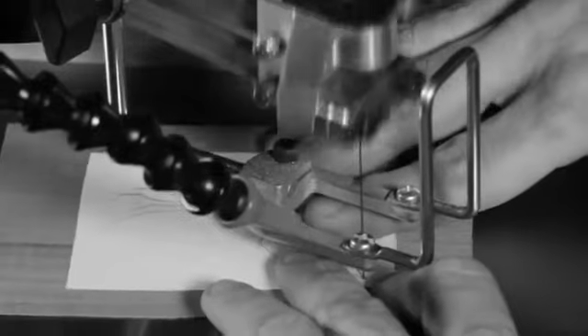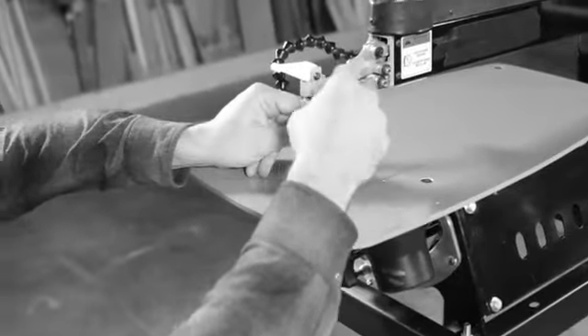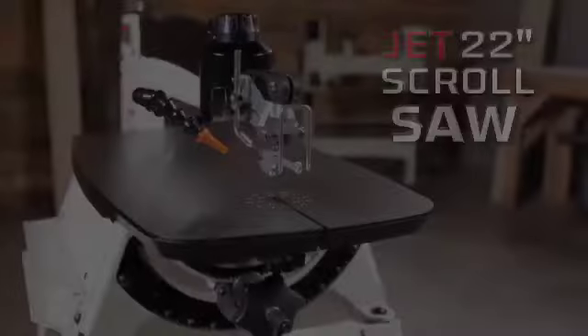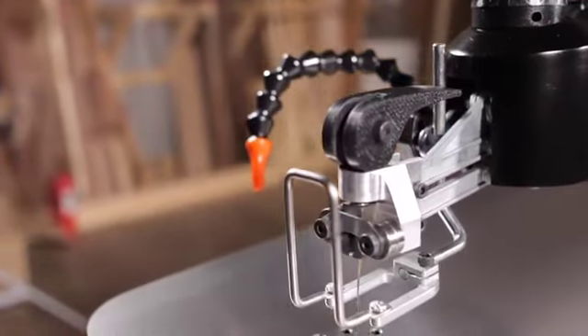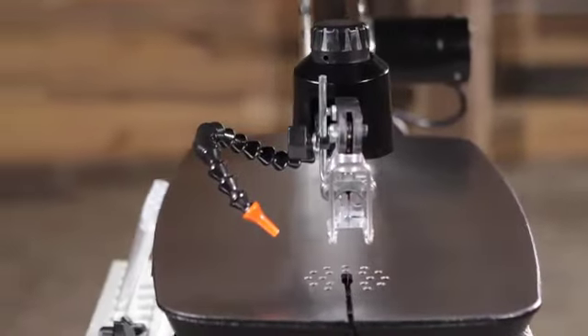Picture this: you're working on a large project at your scroll saw with lots of blade changes and inside cuts. What if you could dramatically reduce the time spent adjusting blades? Say hello to Jet's 22-inch scroll saw, combining best-in-class features with innovation and thoughtful design to create the machine you've been waiting for.